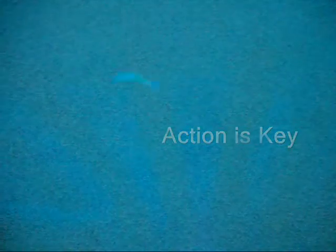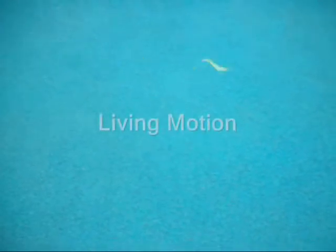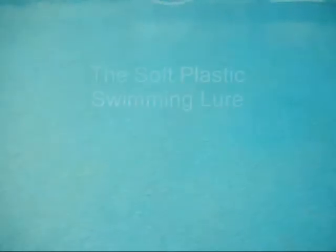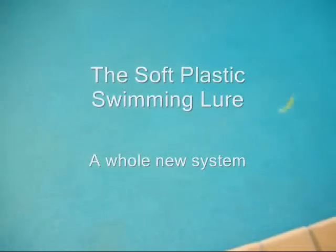If you believe action is key, that lifelike movement catches fish, then the Swimming Soft Plastic Lure is the lure you want. The Swimming Soft Plastic Lure imitates life. The Soft Plastic Swimming Lure — a whole new system.